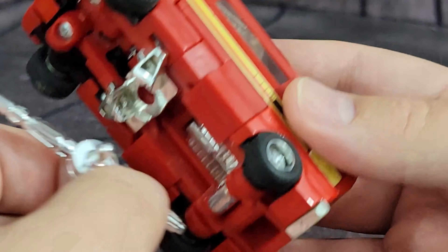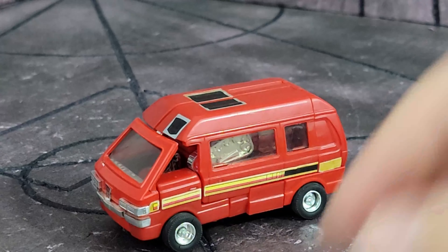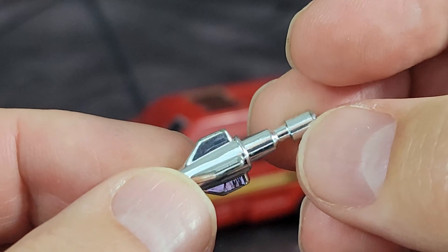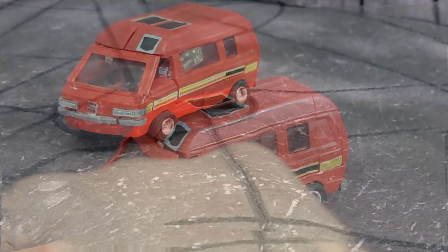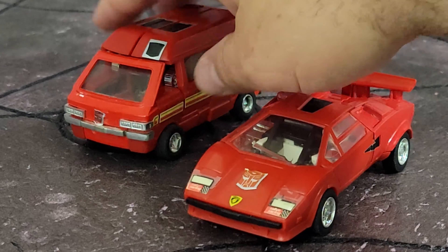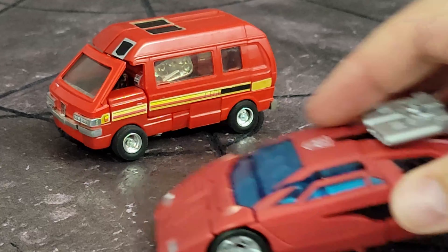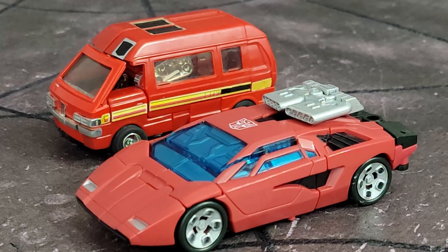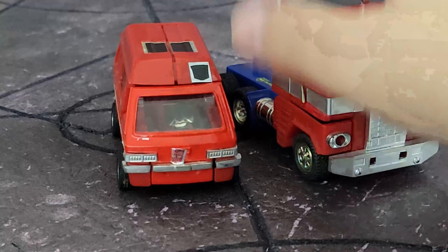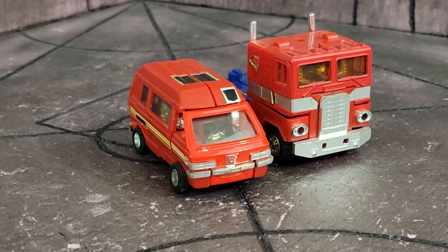I'm not really sure if there's another mode for this piece — maybe somebody that knows Diaclone a little better than me could let me know in the comments. He also comes with three missiles; I just have one out right now because the other ones are on the sprue. These are three missiles and they are non-firing. Here he is with Generation 1 Sideswipe — I think the scale actually does kind of work. They look good together, but you can see how short and stout he is. Here he is with a Modern Deluxe Red Sunstreaker, and here's how it compares next to Optimus Prime, just to get an idea of scale.